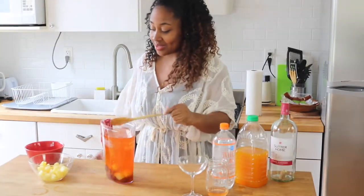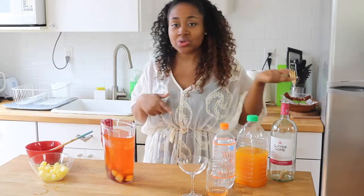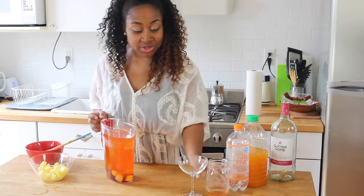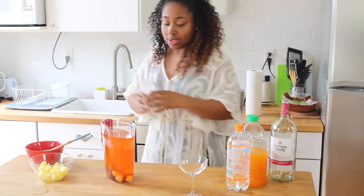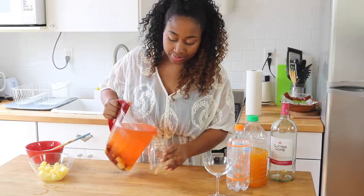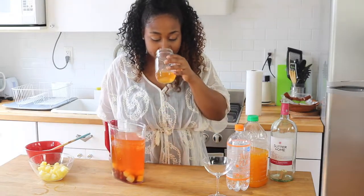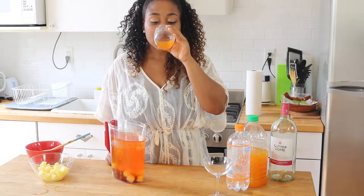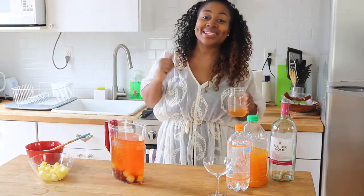And there you have it, guys. That was so easy. We used five ingredients, and if you want to, you can also add the vodka — it really depends on your preferences. Let's give this a try, the finished product. It smells so good. This is how you make a sangria.